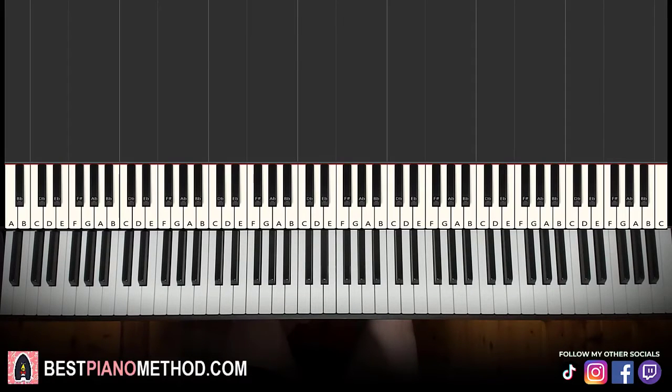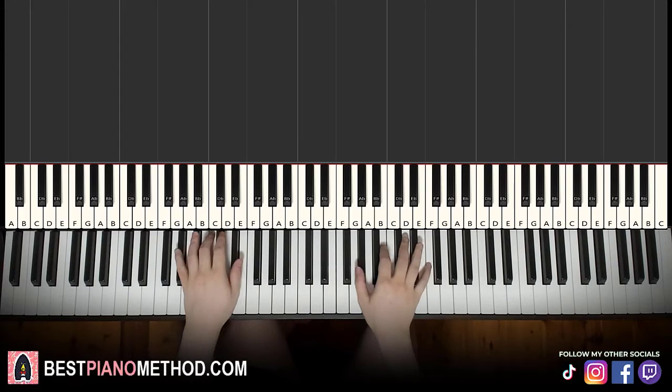Hello guys, this is Amos from All Music, and in today's lesson I'm going to teach you how to play Stan by Eminem. Very awesome tune — let me give you a preview before we start learning it.